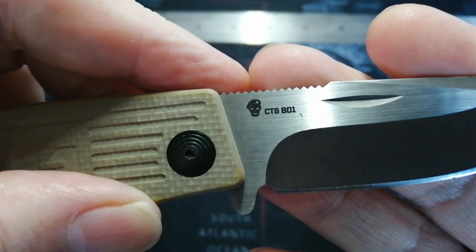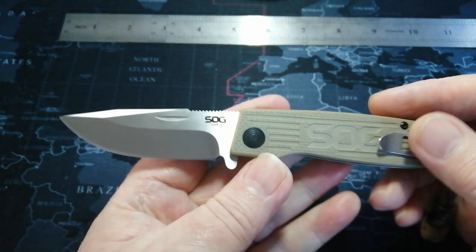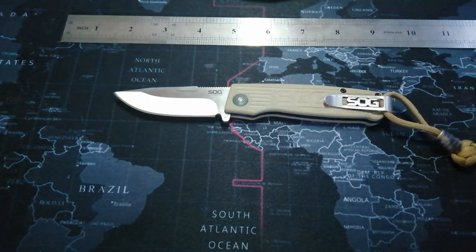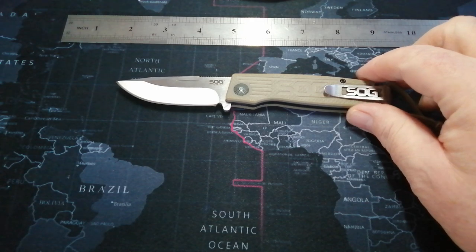The steel is CTS BD1 — not the N, just BD1. Which is a good enough steel, absolutely good enough for EDC. Not super hard, so the retention maybe isn't brilliant, but it will do you a day's work. And if not, it's just a quick strop to get it back up again — you could nearly strop BD1 back on your jeans.